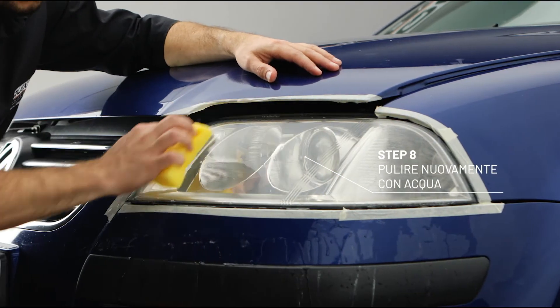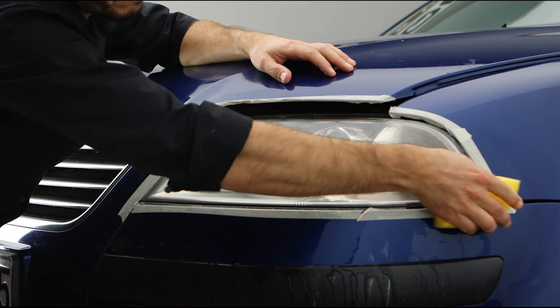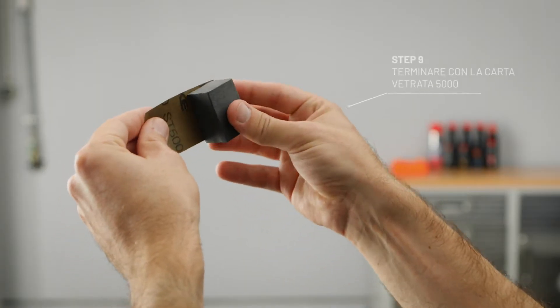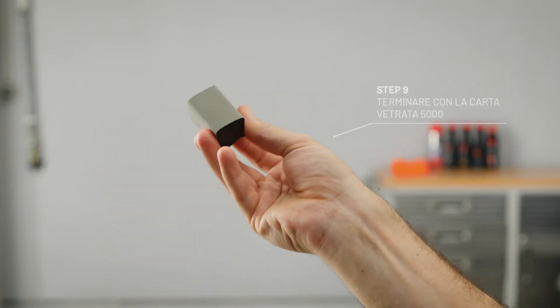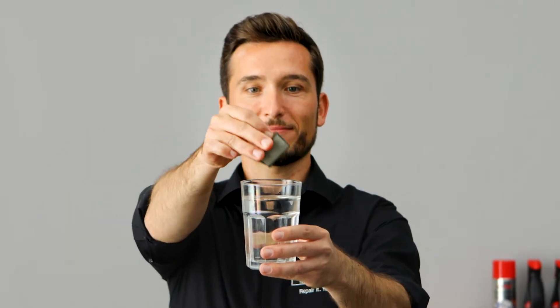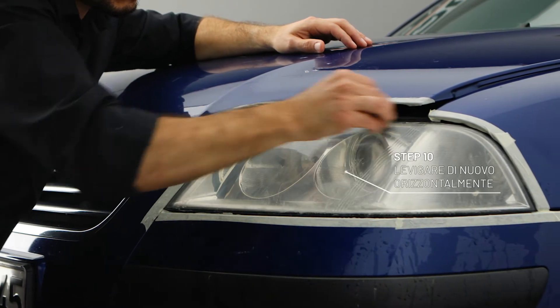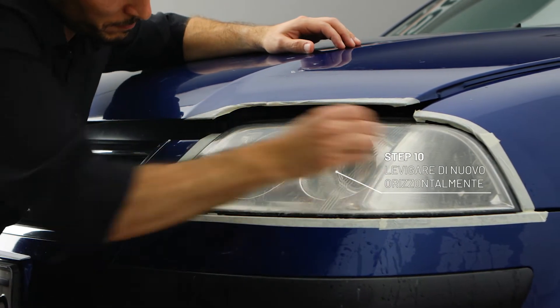Clean wet again. Now put on the 5000 grit sanding paper and damp it. Sand the headlight one last time using horizontal moves again until the surface is smooth and consistent.